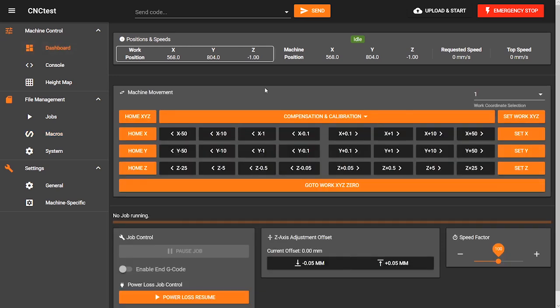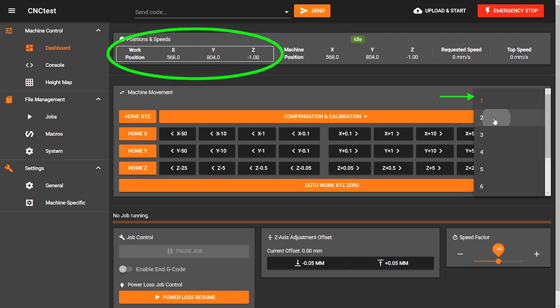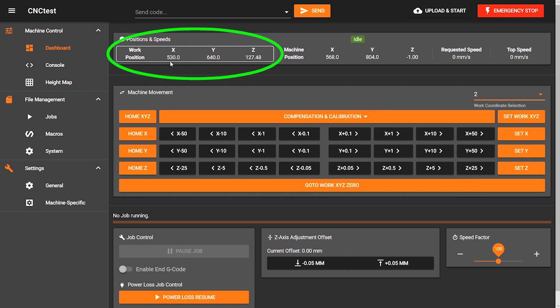It would be useful if these buttons could be customised, maybe with a right click which opens the underlying G-code which could be edited, in the same way the various movement increments can. This drop-down menu reveals all the work coordinates which you can toggle through — G54 corresponds with work coordinate 1, G55 with 2, and so on. It would be nice if those work coordinates could be stated alongside the numbers, so users were reminded of the associated G-code.